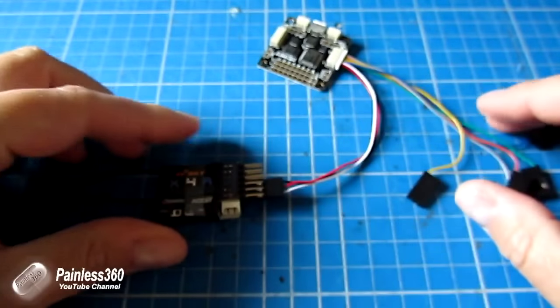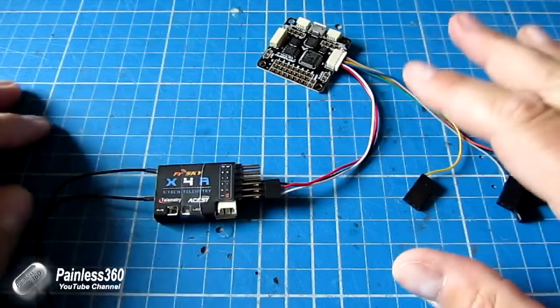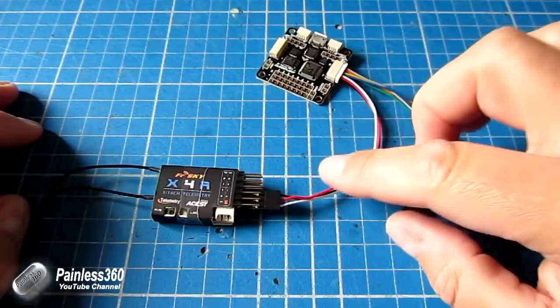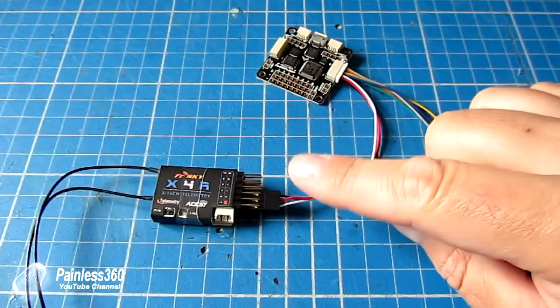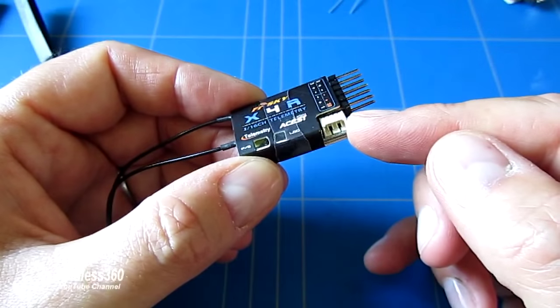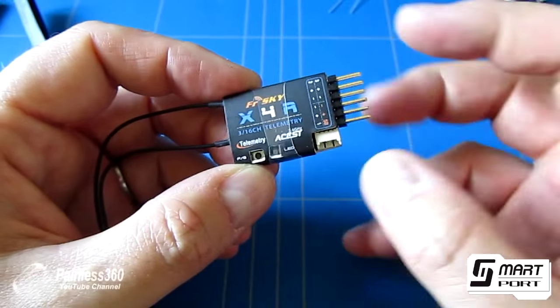So if you want to do lots of things like controlling your PID settings and tuning and using all of those switches on your Taranis radio, the X4R is a great choice. The other thing it has as well on the side is connections to smart port sensors.